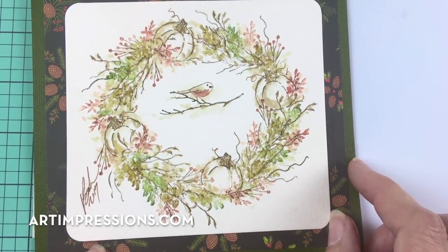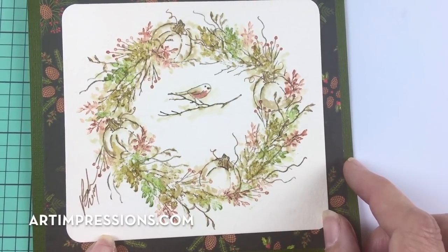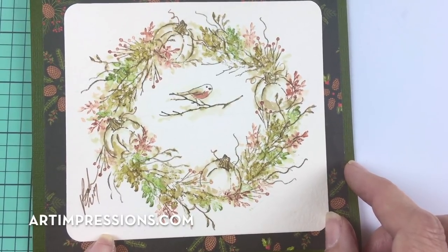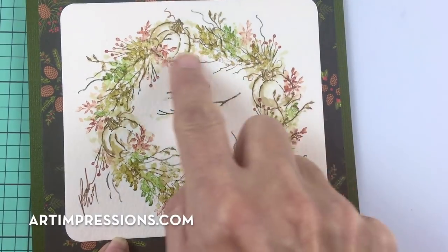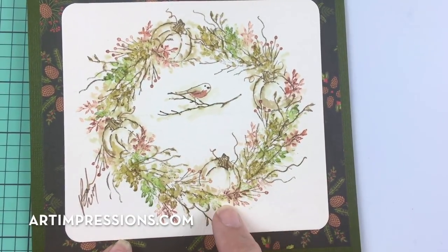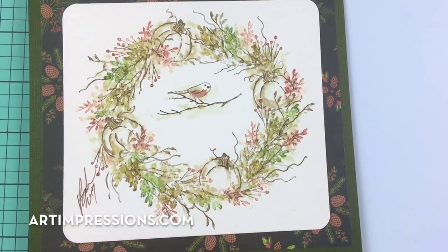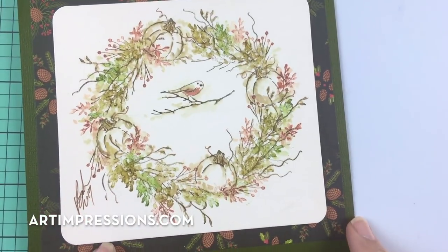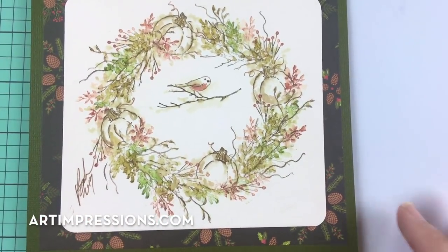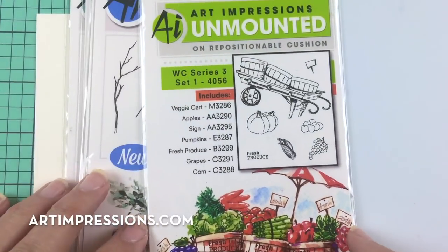This week we're going to work on this fall wreath. It's really fun — it only takes four colors. I've left the pumpkins white so you don't have to use the traditional colors. Use your imagination and try something a little different. That's what I want to convey this week, so let's get going. We're going to need a few things.